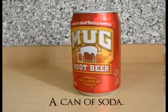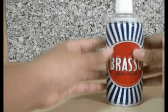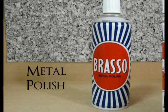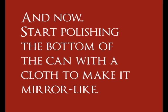An empty can of soda and metal polish. Start polishing the bottom of the can to make it mirror-like.